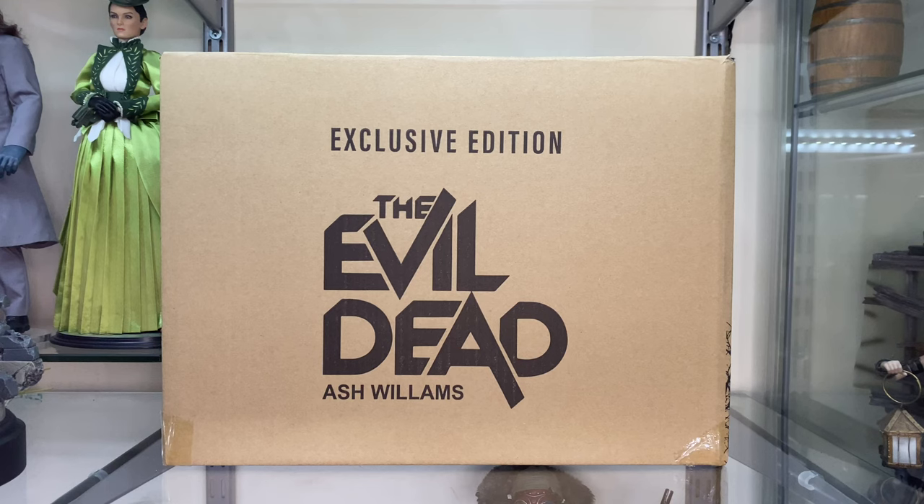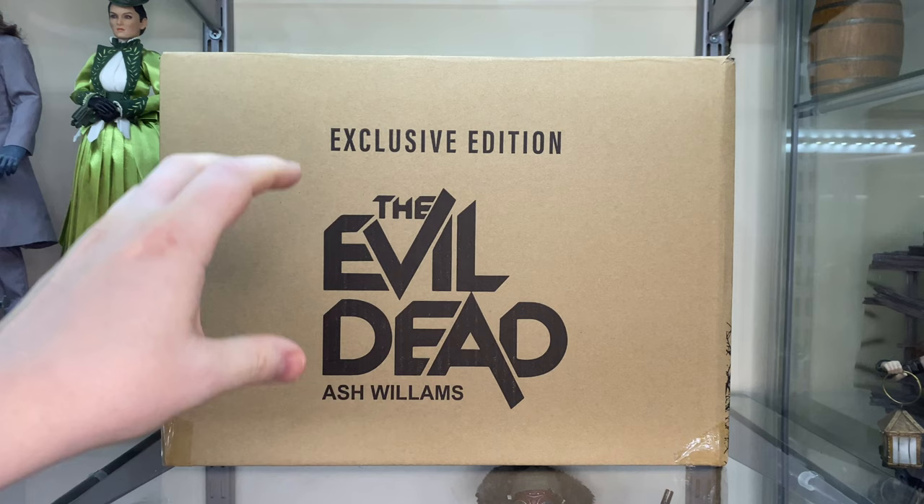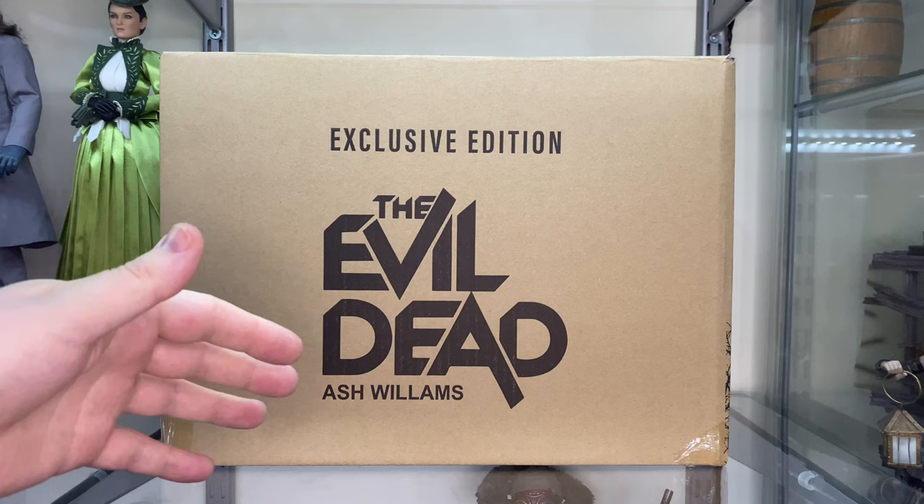Hi guys, Billy back and this time we are looking at the Ash Williams figure by Asmus Toys. This is the exclusive edition. I didn't actually plan to pick the exclusive up — I think I had pre-ordered the normal one without the base or anything. But for some strange reason, maybe Asmus had some left over, they sent me my invoice and it said the exclusive big stand edition.